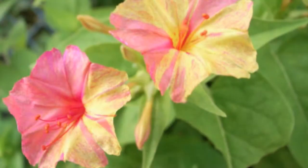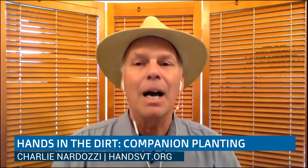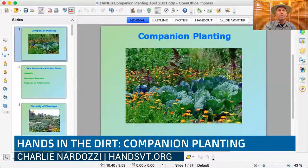Today we're going to be doing companion planting. Companion planting is one of those topics that everyone has heard about and talked about, but people are really confused about whether it works and what works. I'm going to try to tackle it quickly, and then we'll talk a little bit more. Let me share my screen and we will dive right into the presentation.